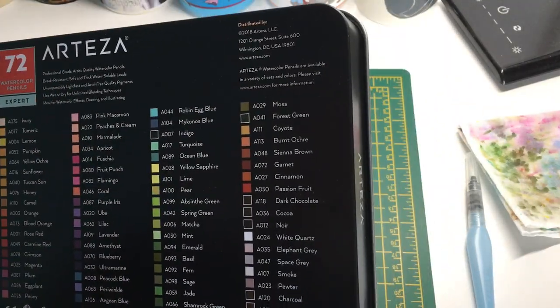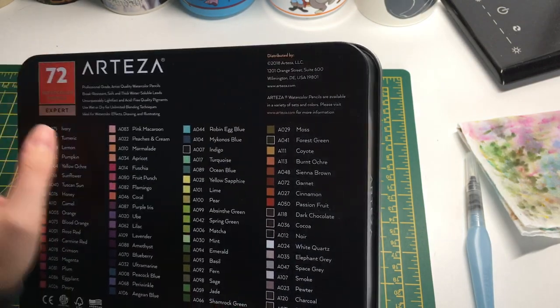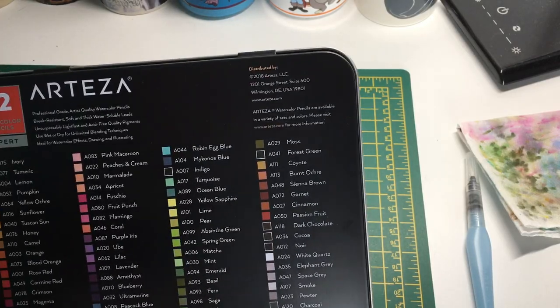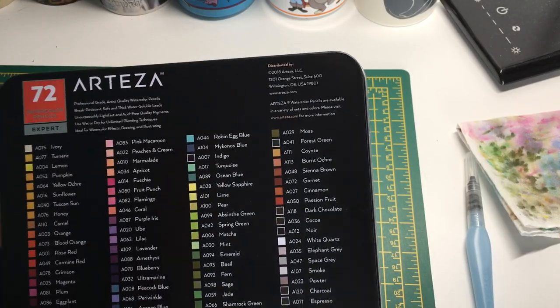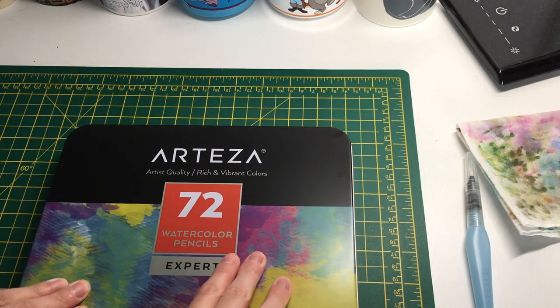It's also FSC certified, which is great - they've sustainably sourced the wood in these pencils, which I appreciate. It also says watercolor pencils are available in a variety of sets and colors, though on the UK site you can only get the 72. Maybe on the US site you can get them in more sets - that's quite interesting.